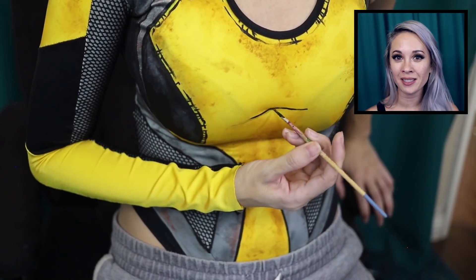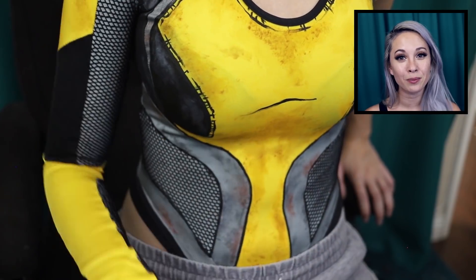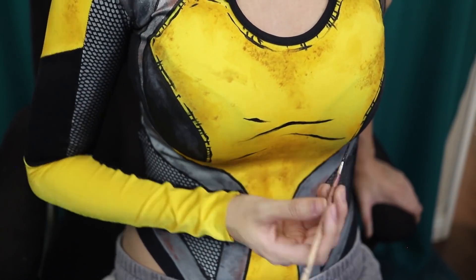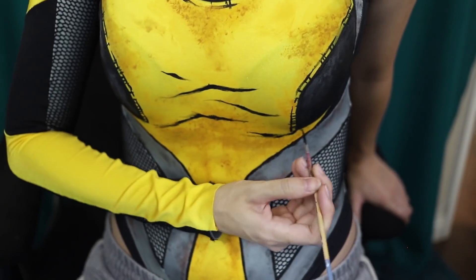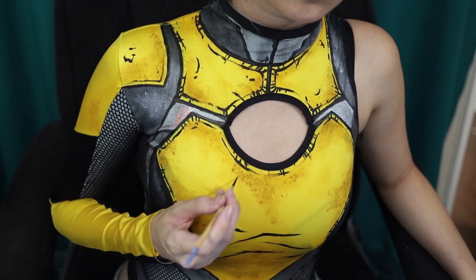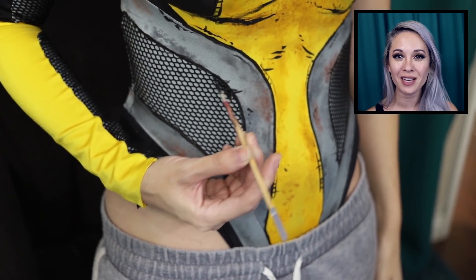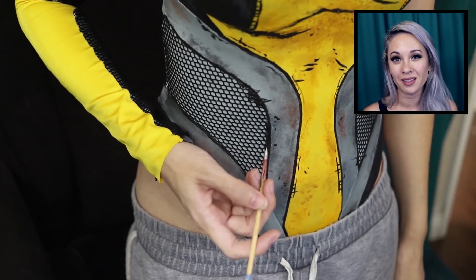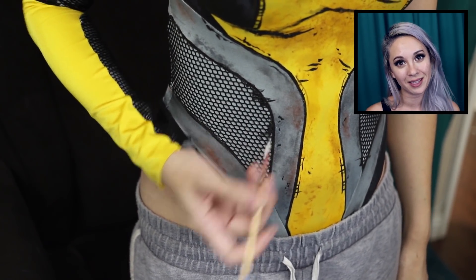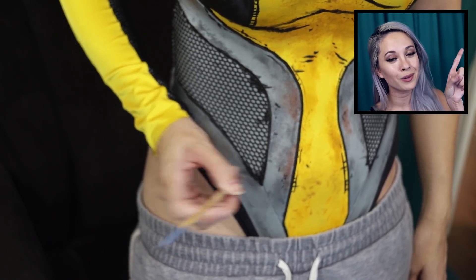Maya also has a few shading lines where her boobs cast a shadow. If you don't want to freehand it, you can always go in and use that blue washable marker. I'm also adding shading to the mesh sections. If you don't have hexagon mesh fabric, you can always use something like a silicone mat to stamp the pattern in place — I actually use this method in my Maliwan gun tutorial, which will be up when it's ready.